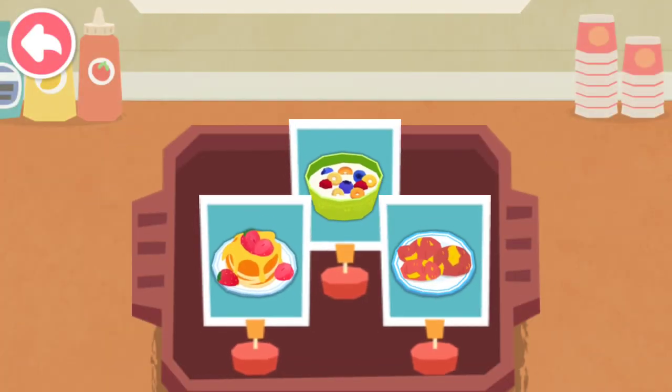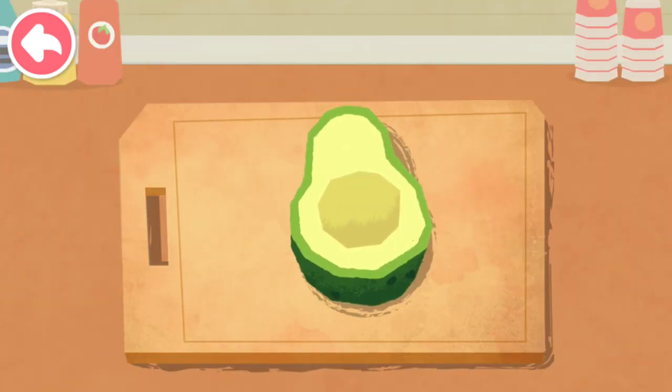Let's start making breakfast! We are going to make fruit muffin!